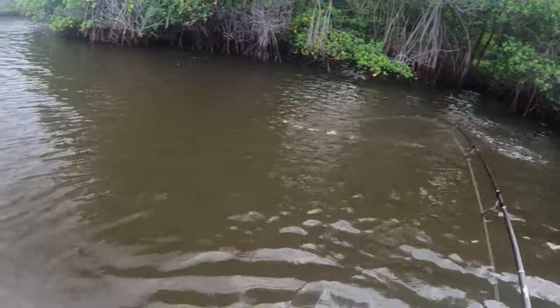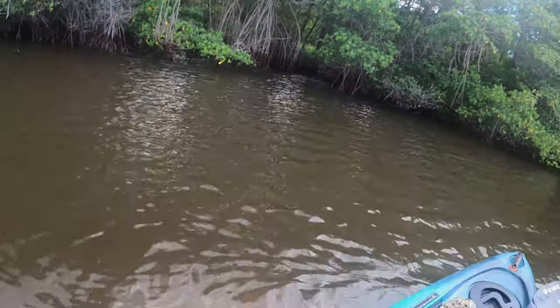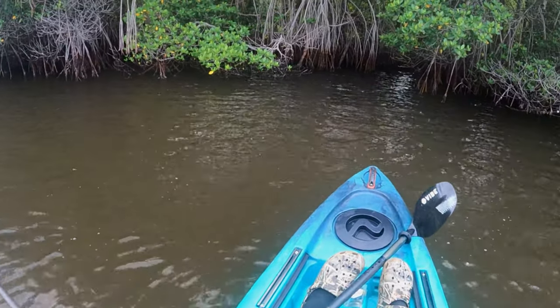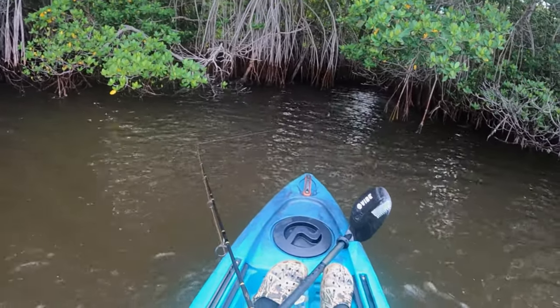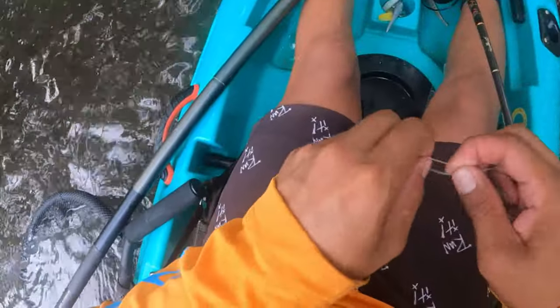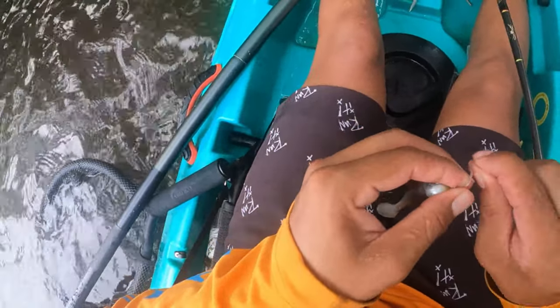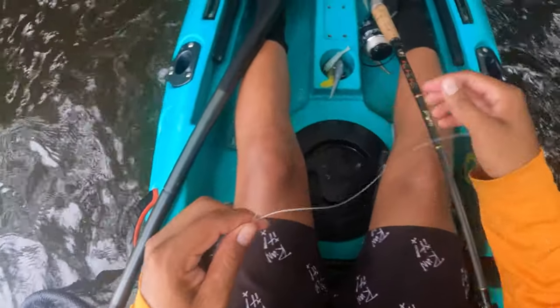Got one! Did you guys see how fast that snook ran? That was the first fish — I tried catching up but he ran so fast that he just spit the hook. Snook — he faded me, so we gotta retie. Well, at least you know that this color is gonna do it. First fish and he came off, but he took off with that three-inch. He was so fast that he spit the hook at the same time — pretty awesome, not gonna lie. At least you know this color is definitely gonna kill it.